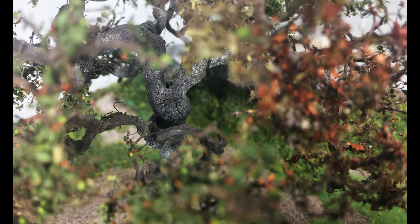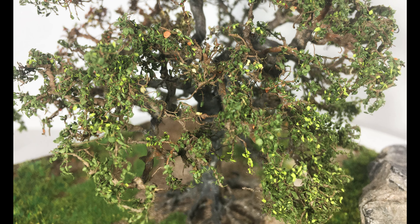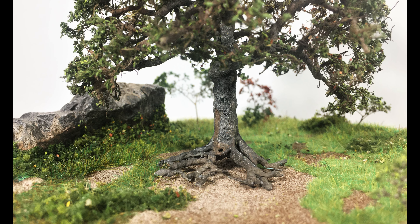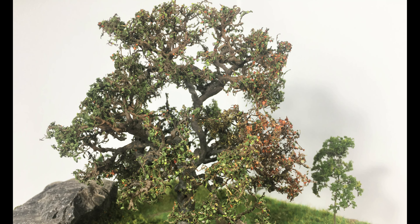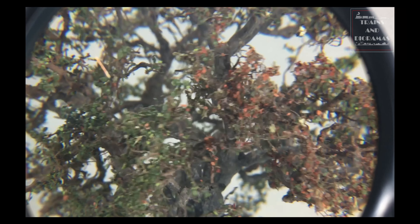Finally, it is time to seal everything with an even coat of Testors coat lacquer. There you have it — a tree that took over 12 hours to build and is worth every minute of it. Of course, it would have taken me much less time if the crackling setback didn't happen. Moreover, the camera not only adds 10 pounds, it also adds a lot of hours.